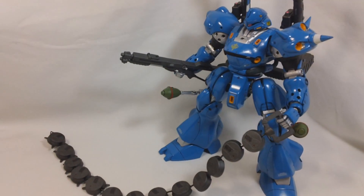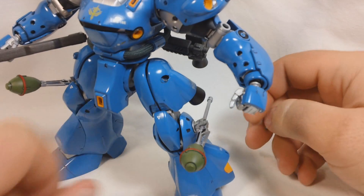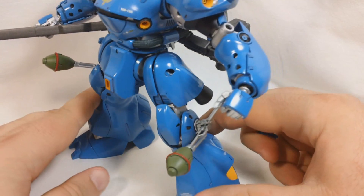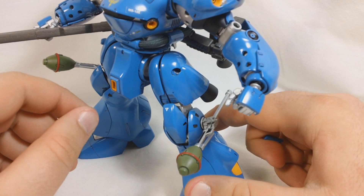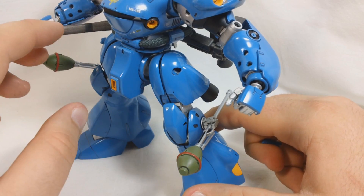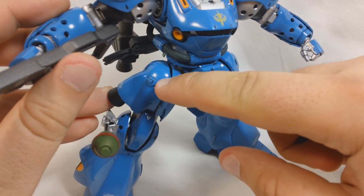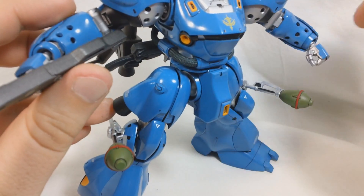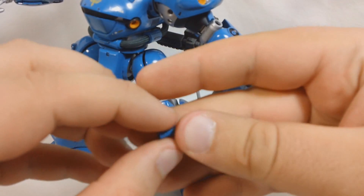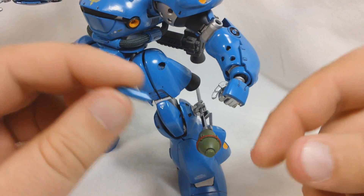Even then, it does still look pretty nice. Kämpfer also comes with two beam sabers, stored in the thighs, which is kind of a weird place for beam sabers to be stored, but they do look kind of cool. The only problem is they're really hard to get in and out — hard to get in and out before you paint it, but after painting the kit, they're really hard to get out. The whole beam saber doesn't even go in fully — it's only half of it that's stored. You'll pull that out, and put together the other end to get the whole beam saber.